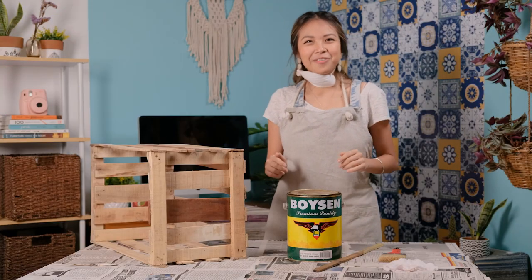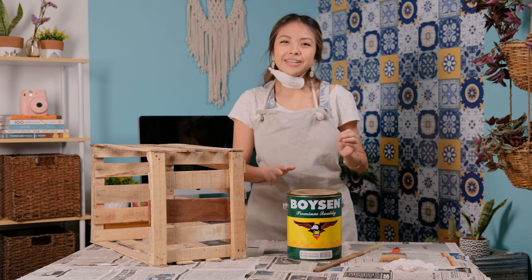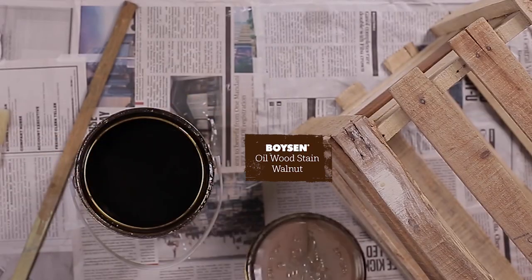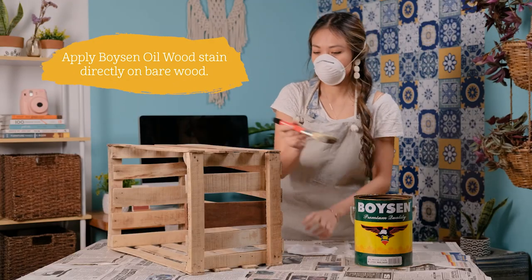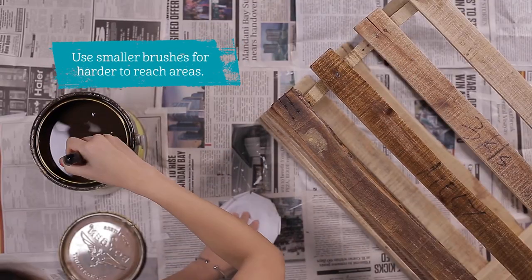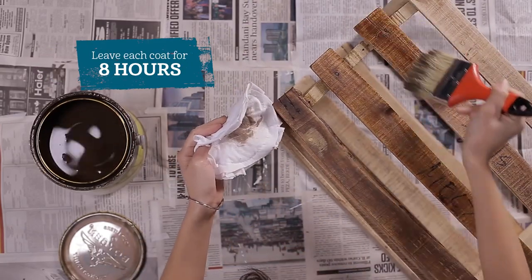It's time to stain the wood. The Boysen Oil Wood Stain is formulated to protect interior woodwork like cabinets, paneling and furniture. Today I'm using the Boysen Oil Wood Stain in Walnut. Thoroughly stir it before use. Apply Boysen Oil Wood Stain directly on bare wood and use a smaller brush for the harder to reach areas. Reapply for a darker shade and leave each coat for 8 hours.